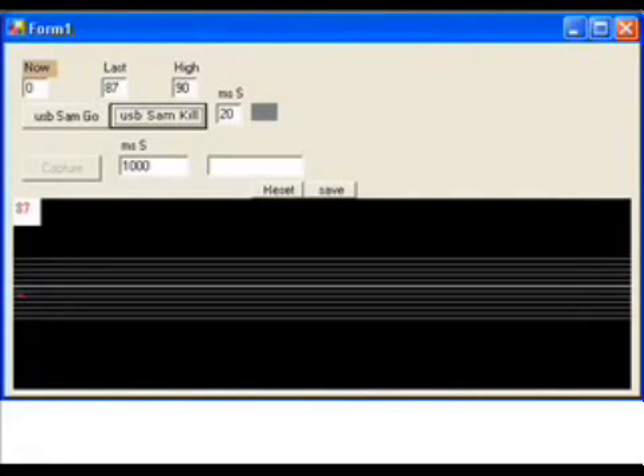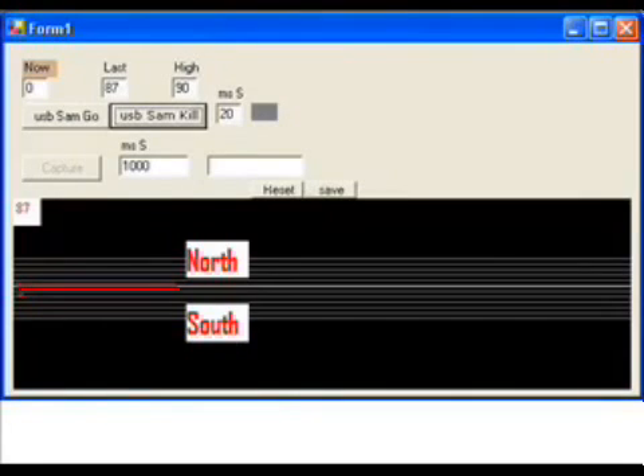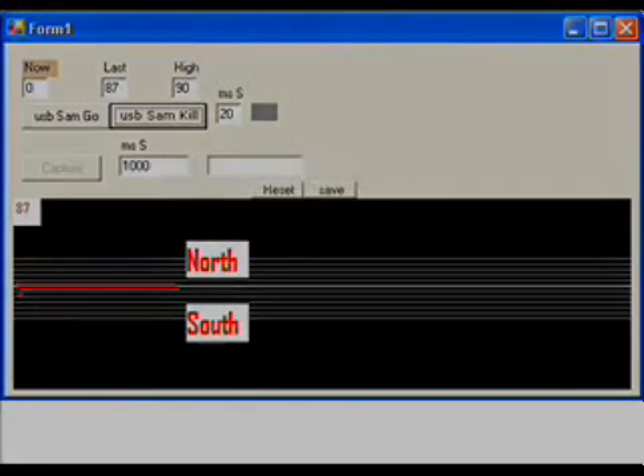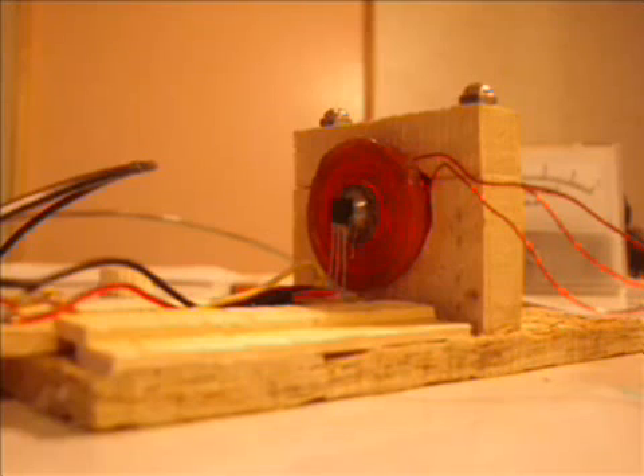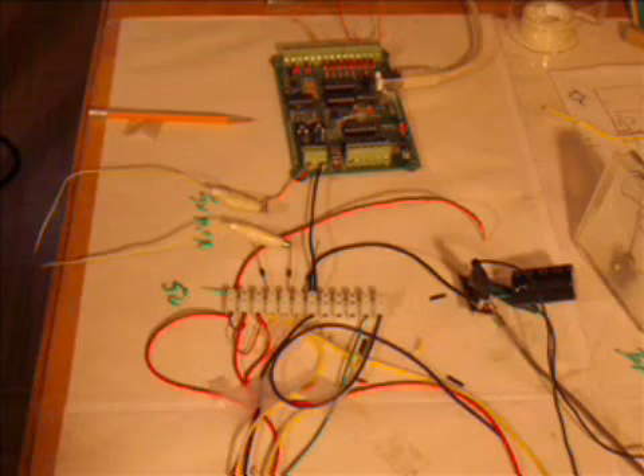Here is a screenshot of the software I wrote to provide a real-time graph. The graph will show whether any magnetic field is present and whether the field is changing. The graph can be saved at any time to compare measurements. Now for a look at the hardware. Here is the actual setup to drive the solenoid. Here we have our solenoid and our magnetic flux sensor sitting in front. And finally, a shot of our USB interface board.